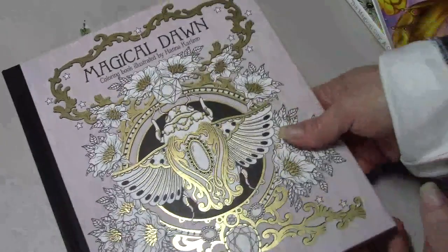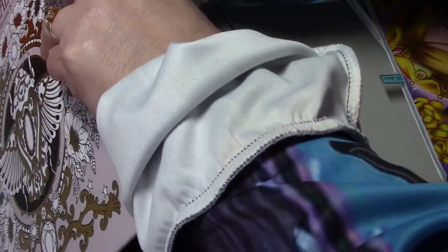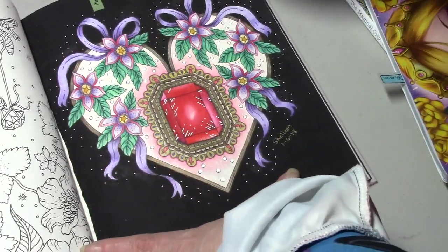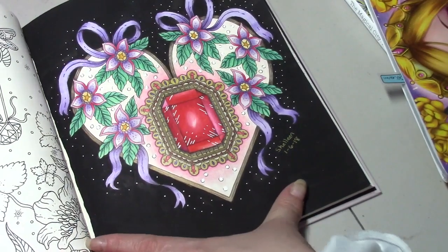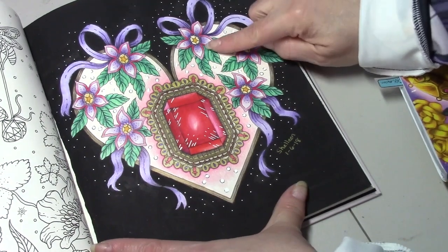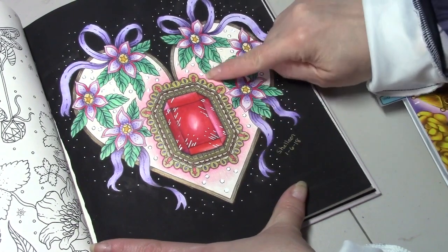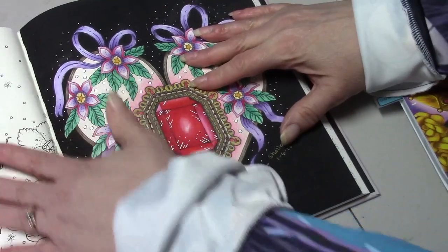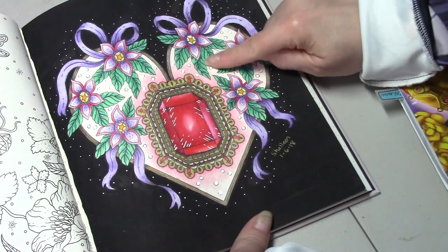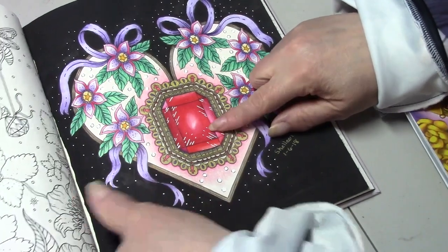I colored in Magical Dawn by Hannah Carlson. This was a color-along with Mama Loves to Color. The black is acrylic paint, and I believe the pencil is Prismacolor, and then we added some Posca Pen. This is hard to lay flat, so don't mind my hand. But I'm pretty positive we used Prismacolor and gel pens — I remember gel pens and the Posca Pen.